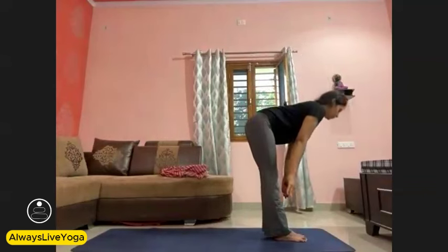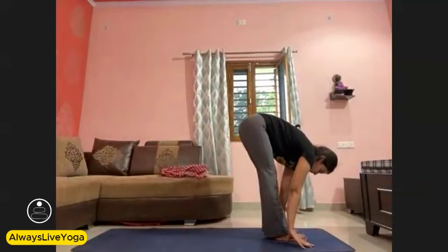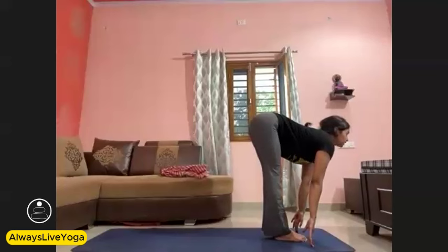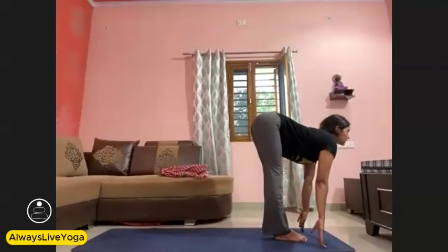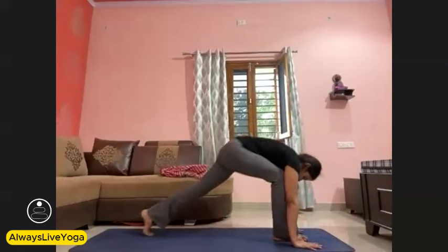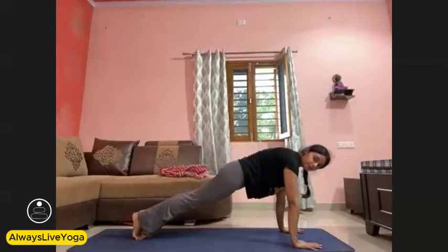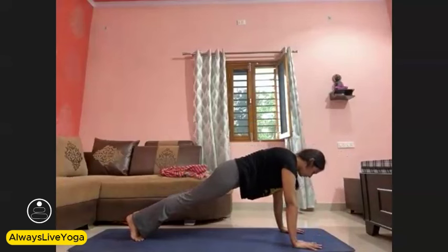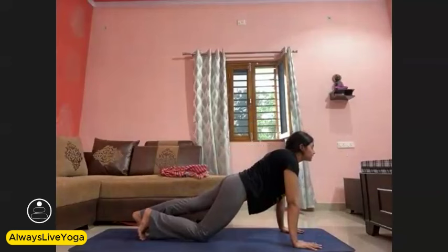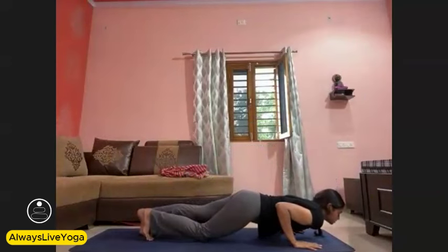Exhale, go forward and touch your fingertips or palms beside your feet — Uttanasana. Go fully forward. Now keep your fingertips down, lift your chest and chin up, lengthen your spine here — Ardha Uttanasana. Kneecap back, keep your spine straight. With exhale, bend your knees, flat your palms, step back and come into plank position. Go for a push-up. If you cannot do a full push-up, drop one knee. Bend your elbows and go halfway down — Chaturanga.